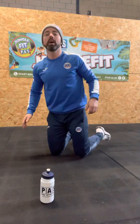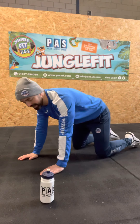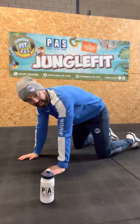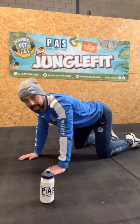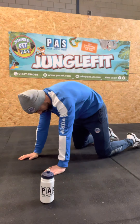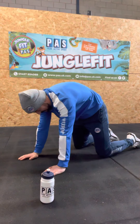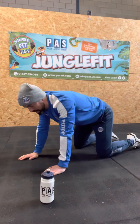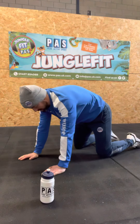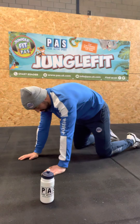So first move today, very simple. You're going to get on all fours and from being down here, you're just going to go into some Angry Cat and Happy Cat. So you're just going to raise your back up and then drop your spine down. Do this for 30 seconds. Happy Cat, Angry Cat — don't be too vigorous. As the 30 seconds goes on, you can try and stretch that a little bit more. Okay, that's number one.